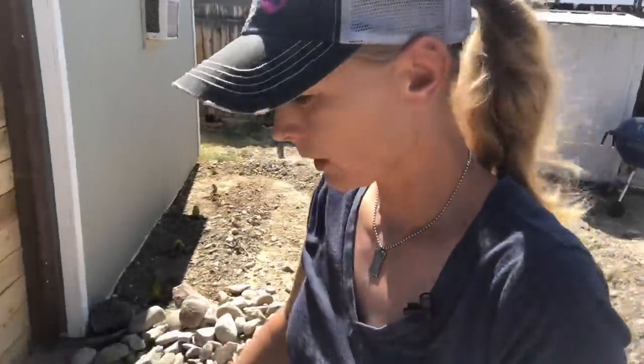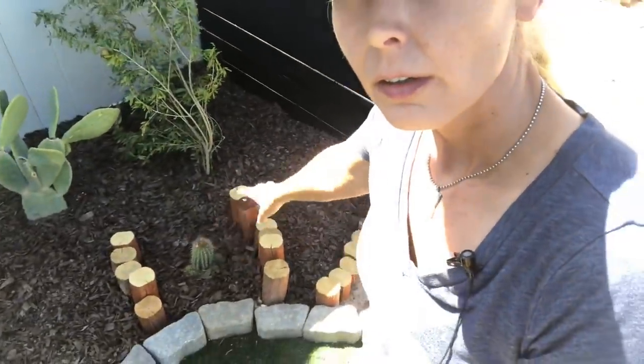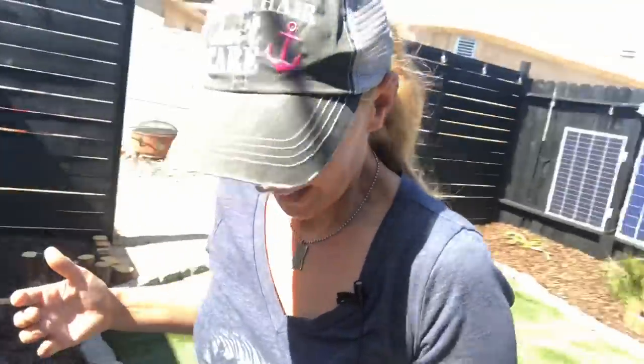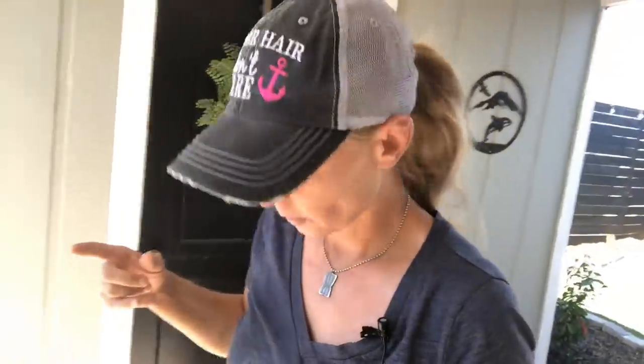I surrounded the cactus plants with these little wood borders so that Rocky wouldn't step in them — it kind of helped but not really. They sell these borders at Home Depot, like six pieces for ten dollars. But I just took a table saw and cut boards up into shorter pieces and made my own borders for three dollars for about fifteen pieces instead of ten dollars for five or six — a big money saver.